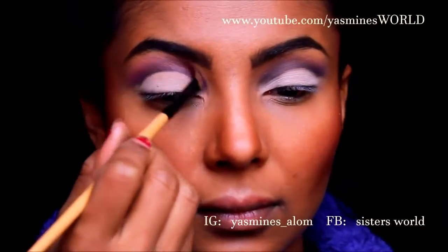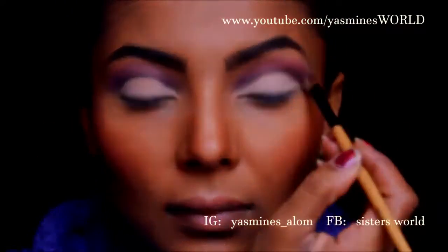Then I'm going to use a hot pink eyeshadow color, also matte, and apply this on top because I felt the purple wasn't coming through.